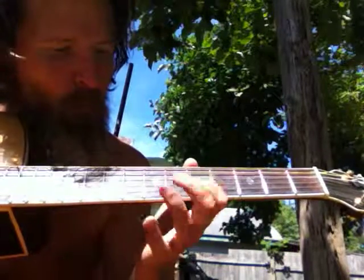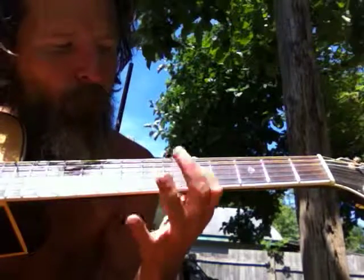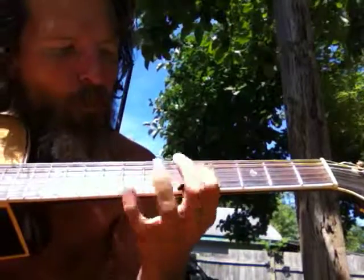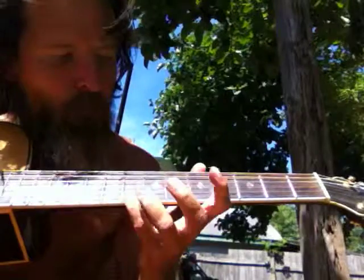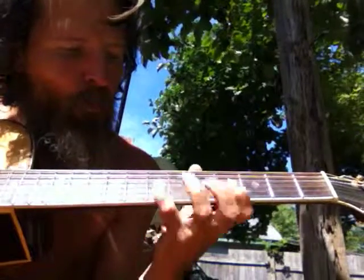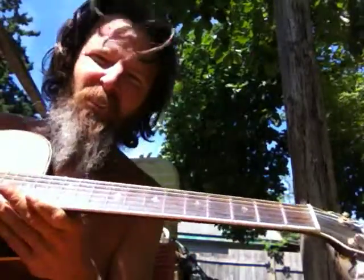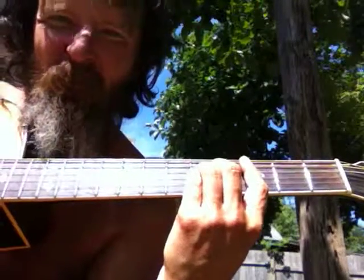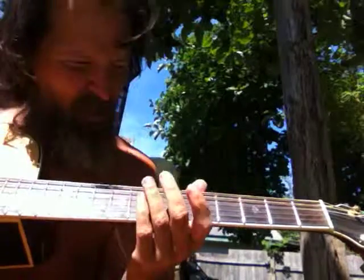I have to do that lick over. That's the same thing, but a C chord like this. Something sounds awful.